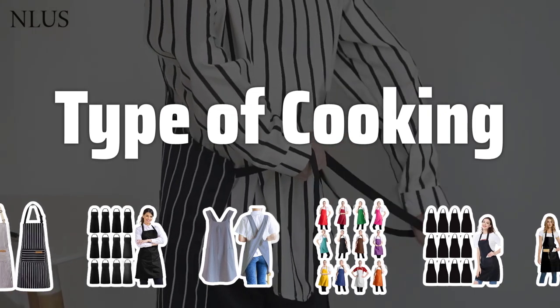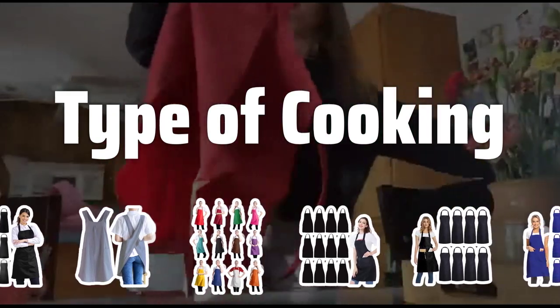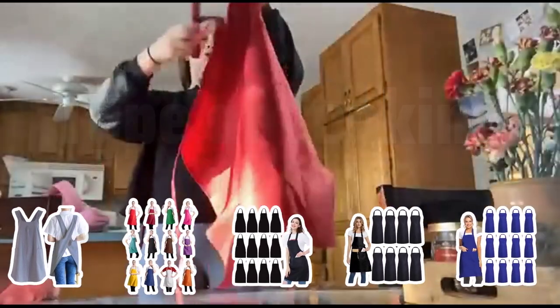Type of cooking. Consider the type of cooking you'll be doing. Professional chefs may need a heavy-duty apron, while home cooks may prefer a lighter weight option.